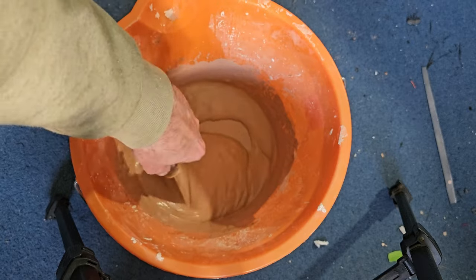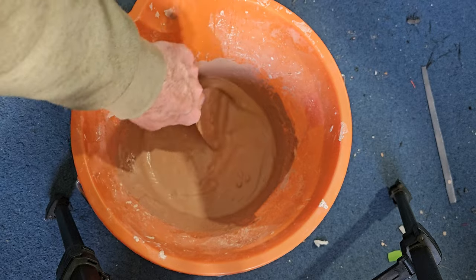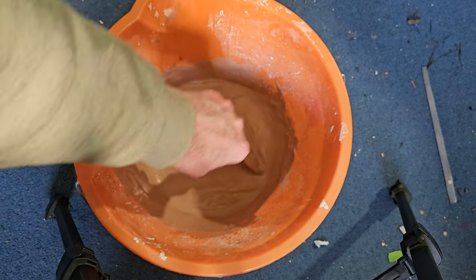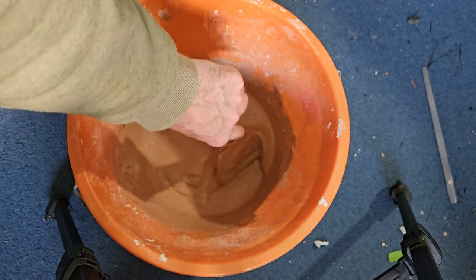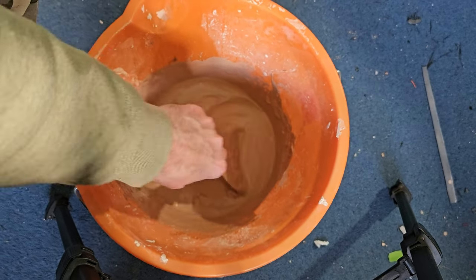Let's get a bucket. I've just mixed up some plaster here, keeping it fairly wet and gloopy. Any sort of plaster will do really — one coat plaster, finishing plaster, whatever. Just whatever's cheapest really because it really doesn't matter. It does tend to dry quite quick so you need to not hang about when you're doing this.